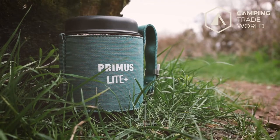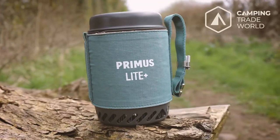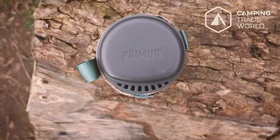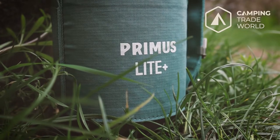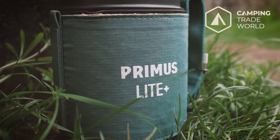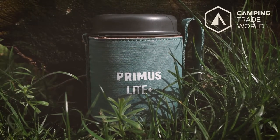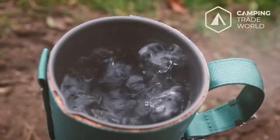We recently got our hands on the Primus Light Plus Stove System and, as firm believers that no camping trip, hike or other outdoor adventure is complete without some hot fluids as fuel, we have been impressed with it. The key selling points of the Primus Light Plus are the fact that it's incredibly compact at 13cm tall and 10cm in diameter, and fairly lightweight at 402 grams.